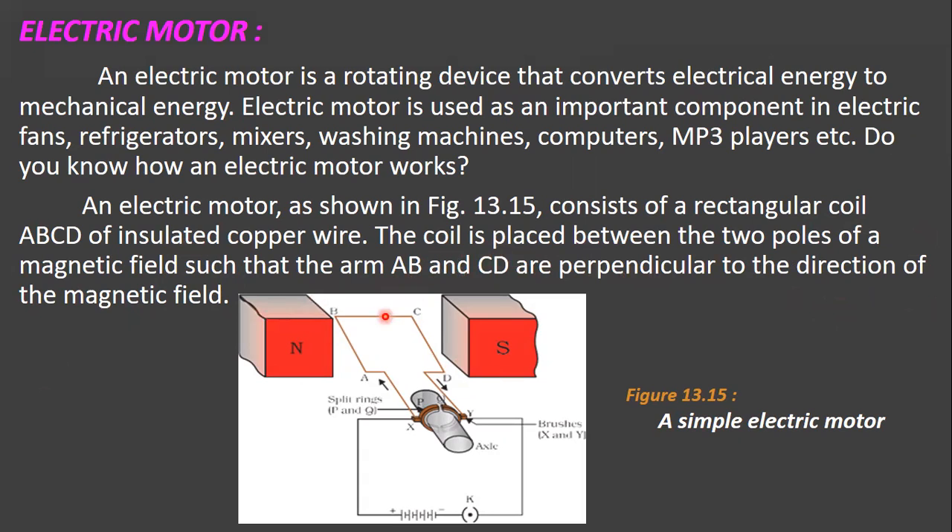The coil ABCD is placed between the two poles of a magnetic field such that arm AB and arm CD are perpendicular to the direction of the magnetic field. The magnetic field always goes from the north pole to the south pole. So arm AB and arm CD are perpendicular to the direction of the magnetic field.